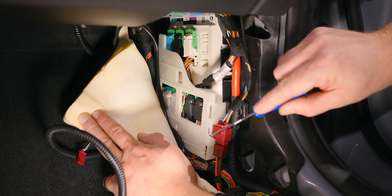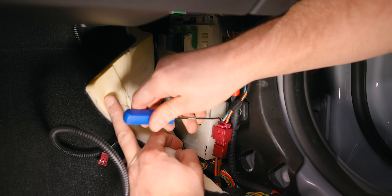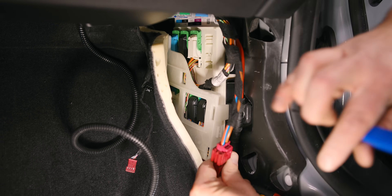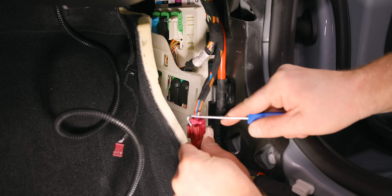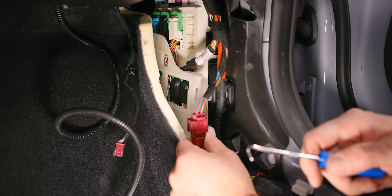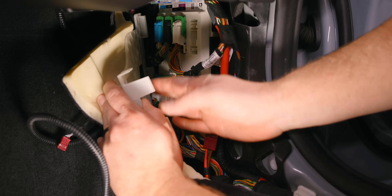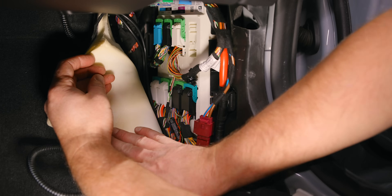To do this, first drop this over here. There's a little tab — press the tab over and then you can remove it. If you look over here, there's a little tab; gently press it over and slide it right off. Once you've done that, you can just pull this back. You can completely remove it if you want, but you don't have to.